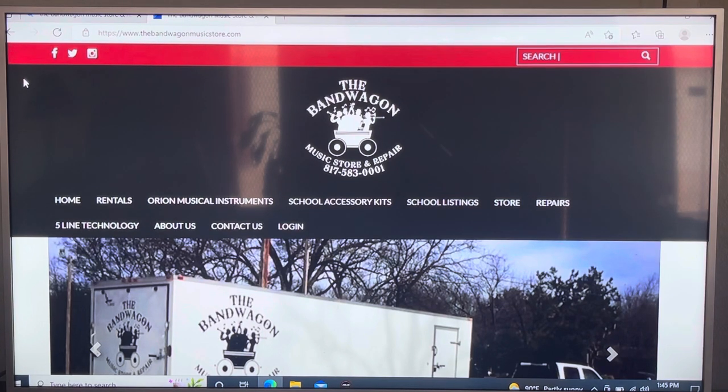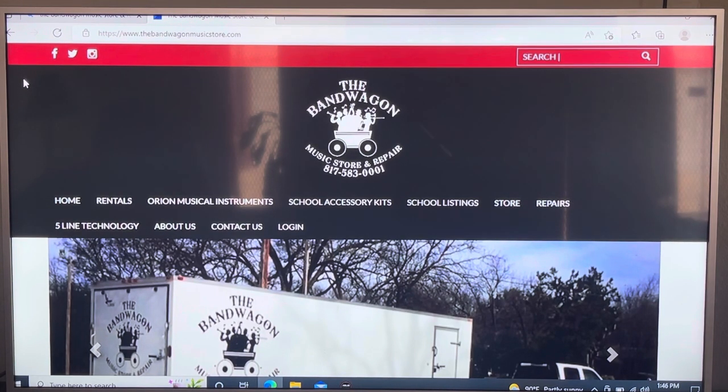We'll start with the rental instrument, so go to bandwagonmusicstore.com — I'll give you a second to get there. If you're doing this on your cell phone, when it comes time to click on one of the buttons, you'll need to scroll to the very bottom, because listings that appear at the top on a laptop or iPad are located at the bottom on a cell phone. Just a reminder: you want to get this instrument reserved before June 1st.